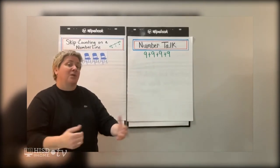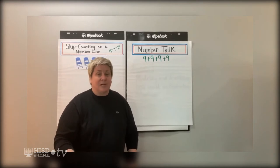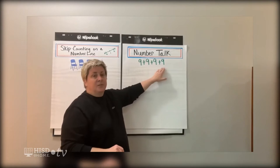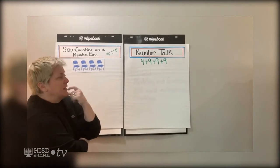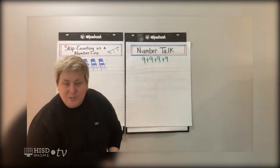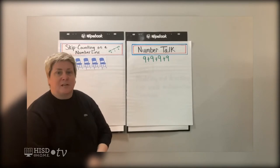Here's the expression that we're going to look at today. I want you to start thinking about it right now — maybe you can come up with one way, some of you might come up with two ways. Our expression for the day is nine plus nine plus nine plus nine. I wonder how you're going to think about that. Let me show you one of the ways I thought about solving it mentally. Now's a great time to grab that paper and pencil and write down these strategies — maybe our strategies are very similar, maybe they're a little different.